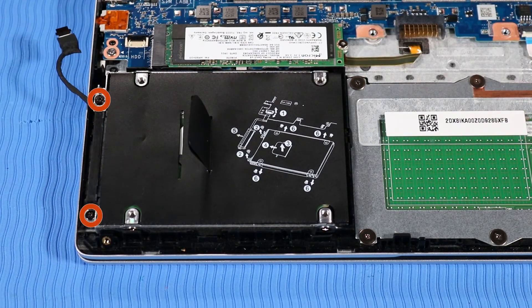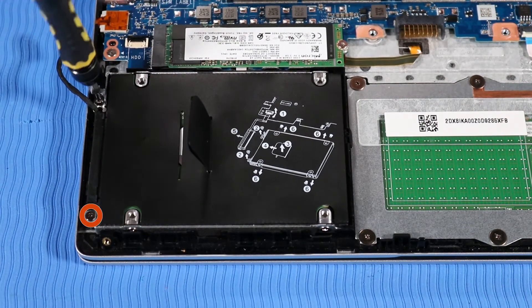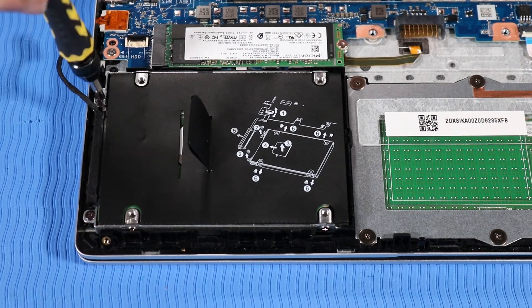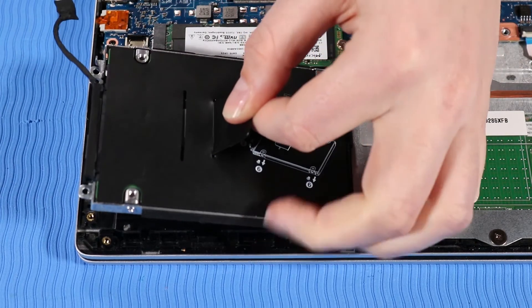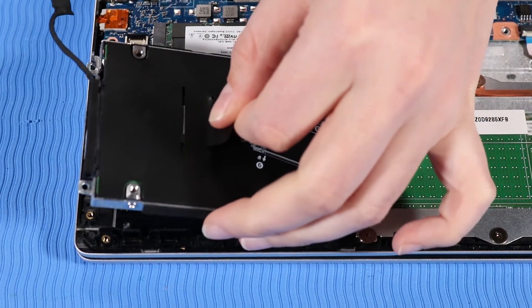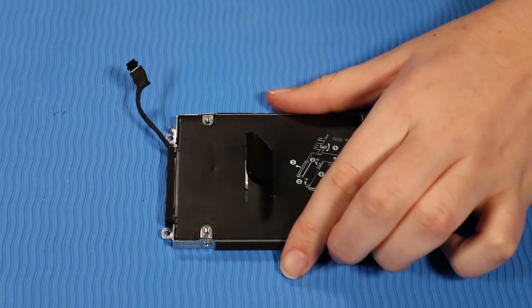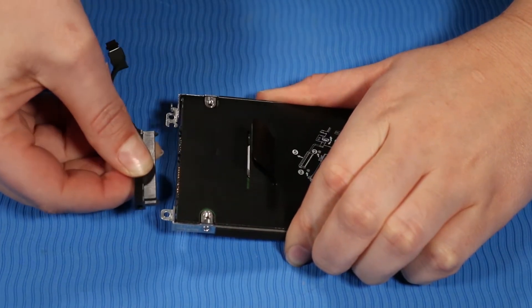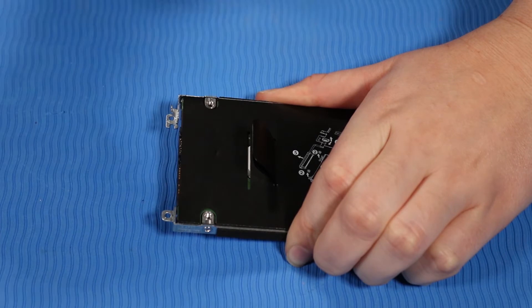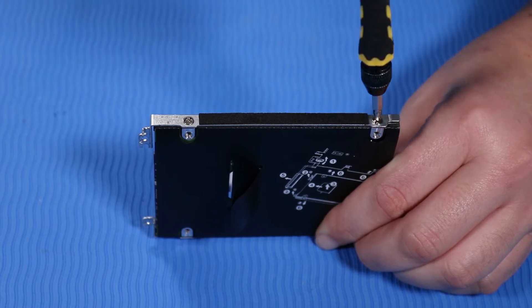Remove the two P1 Phillips-head screws that secure the hard disk drive to the top cover. Grasp the Mylar tab on top of the hard disk drive assembly to lift it off of its alignment pins and remove it. While holding the hard disk drive assembly firmly, grasp the hard disk drive cable connector and tug it out of the drive. Remove the two P1 Phillips-head retaining screws from the other side of the hard disk drive assembly that secure it to the hard disk drive.